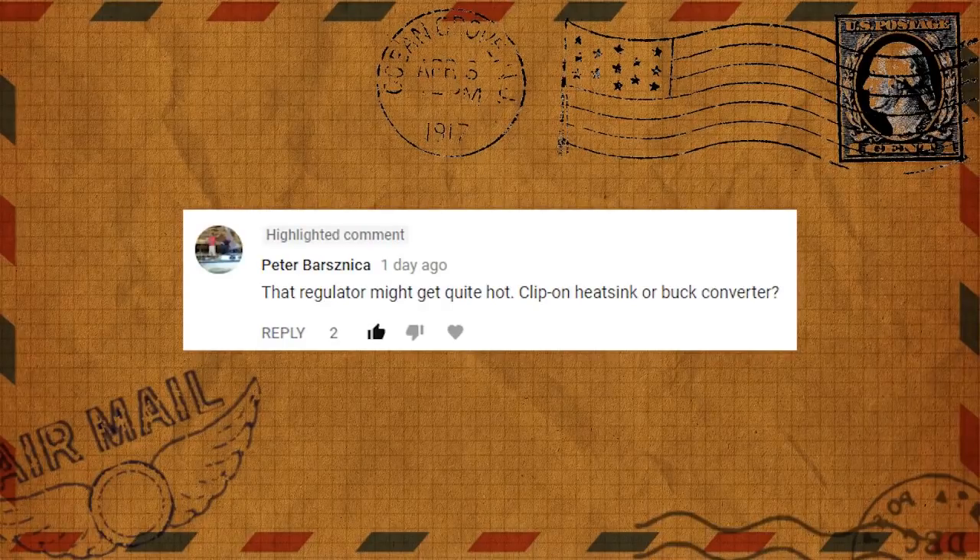Next comment: 'That regulator might get quite hot — clip-on heat sink or buck converter.' Very good suggestion. Yes, voltage regulators do tend to get very hot — that's just the nature of how they work. It would probably be wise to strap on a heat sink so it doesn't get overly hot, though it depends on your use case. Heat sinks are pretty cheap and you can probably even make your own.